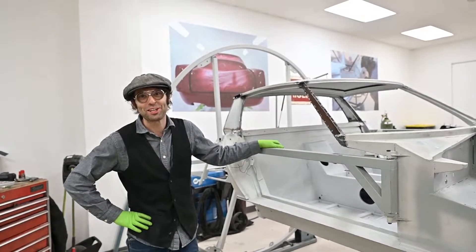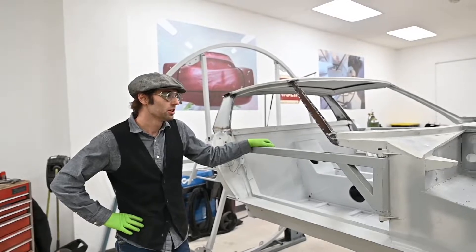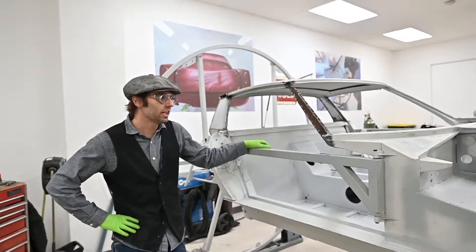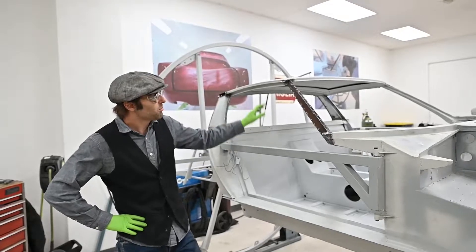Hola amigos, it's Andy here at Team CJ. We're in the code shop looking at the Lamborghini mirror restoration, aka Topo. We're in the middle of replacing the A pillars.